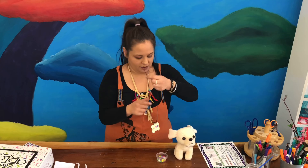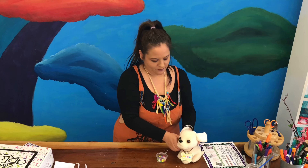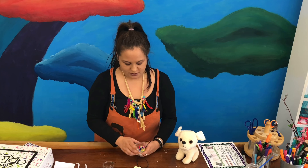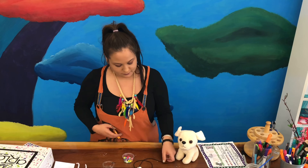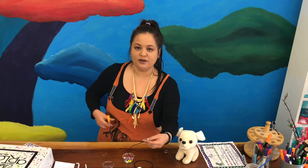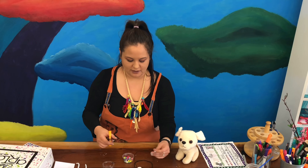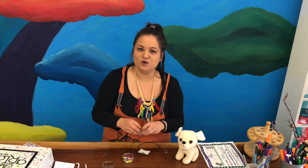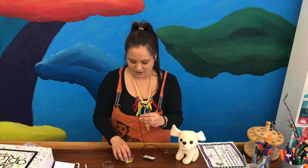Now that we've added our string, let's get some beads on here so our dog can be so stylish! I'm going to open this up and start to put beads on my black string. If the end of yours is frayed, just get some scissors and trim the tip a little bit so it's easy to get the beads on. Then start filling it up — go ahead, press pause and add your beads.